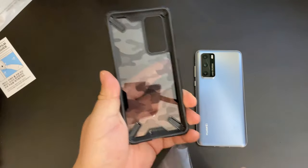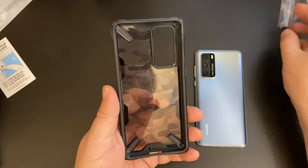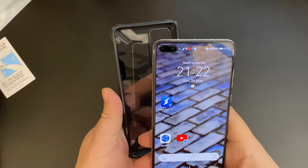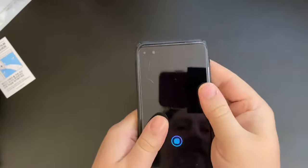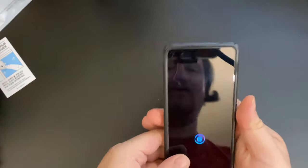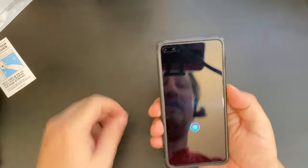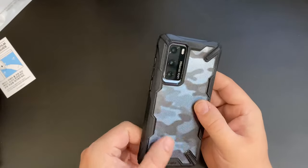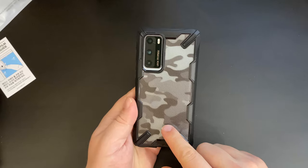So this case comes off nice and simply, and I'm going to put my Huawei P40 in — which is overall a fantastic device for the price — and that's it. Easy peasy. So there's no film on the outside of the case.